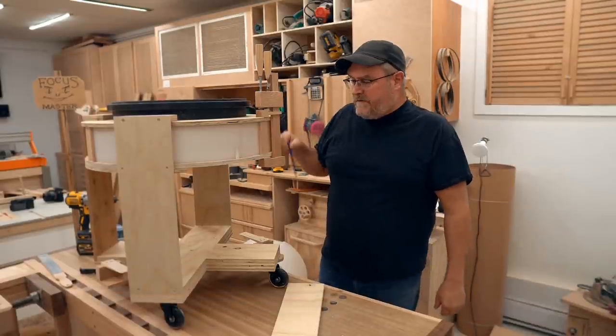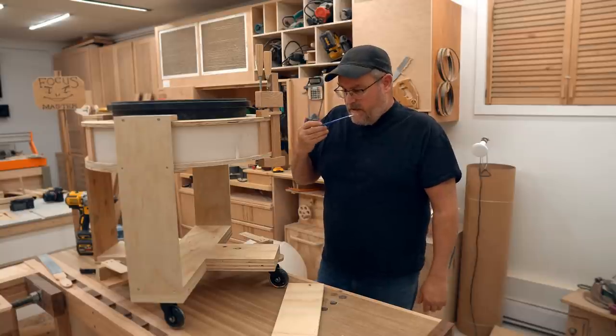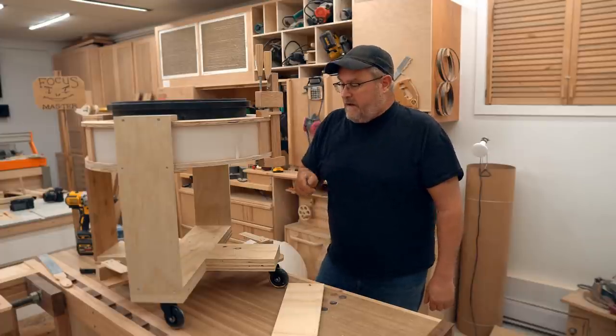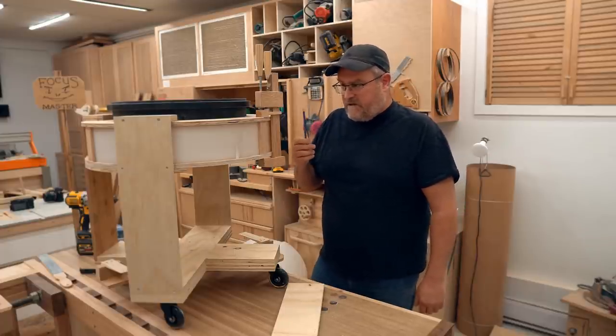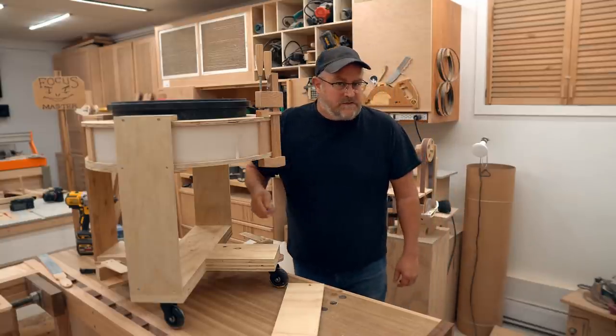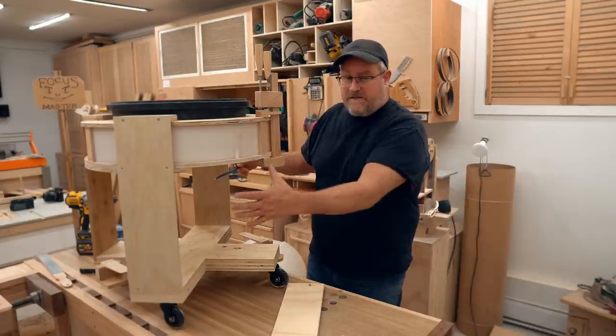Thursday afternoon, still working on the cyclone vac and I'm still not 100% finished yet, but I'm pretty close. I spent much of today working on it and the biggest thing was the method for lifting the bucket up and making a seal inside here.